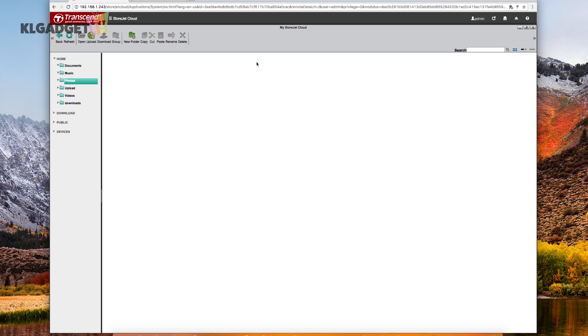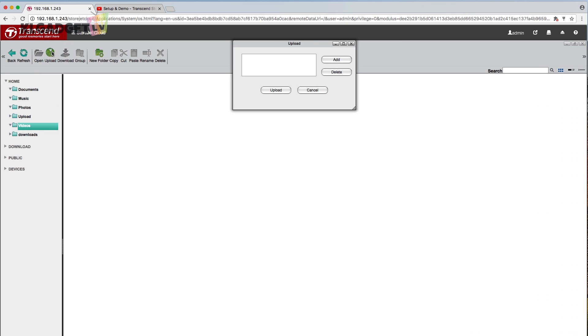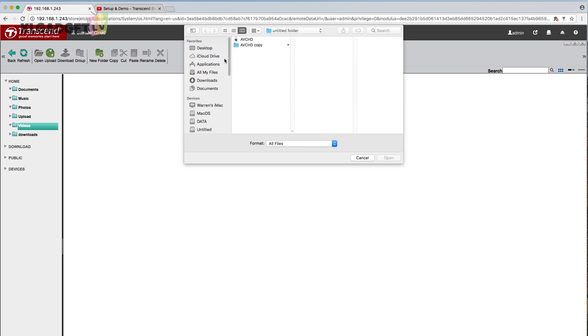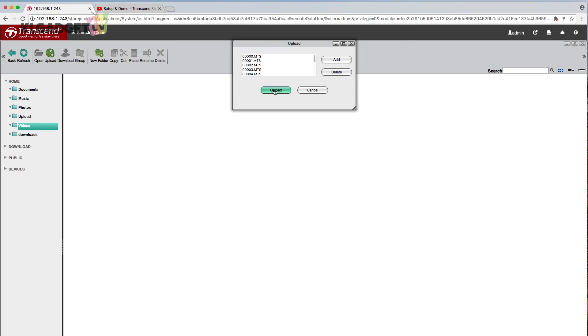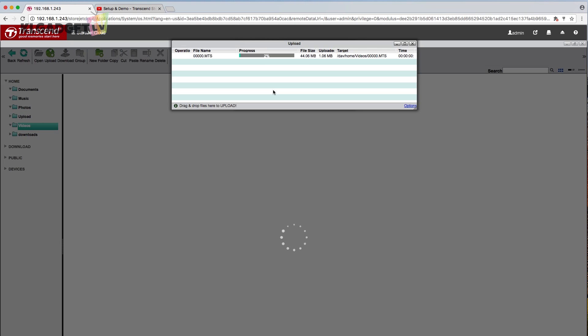If we double-click on my photos, it will automatically direct us to the photos folder, and we can navigate to the other folders from there — including the videos folder. Now we're going to do a test: we'll transfer a certain number of video files into the NAS to test out the speed. We go to upload, add, go to the desktop, and we have a video test folder with some videos. I'm going to take roughly 12 videos and transfer them now.